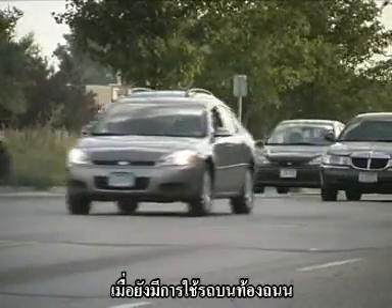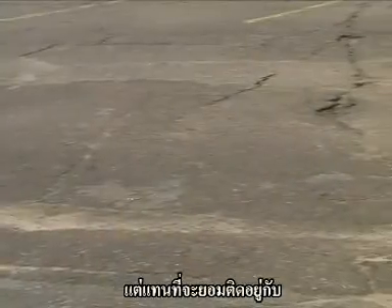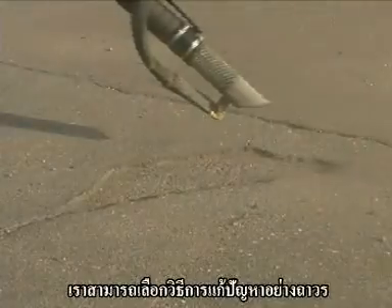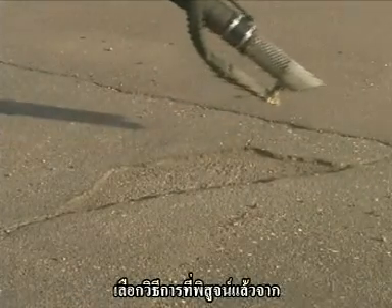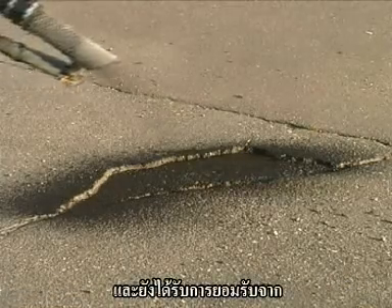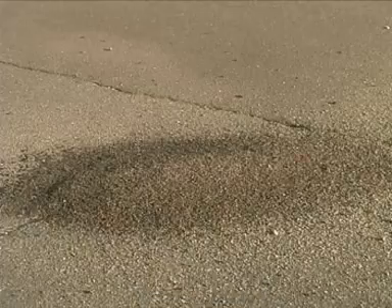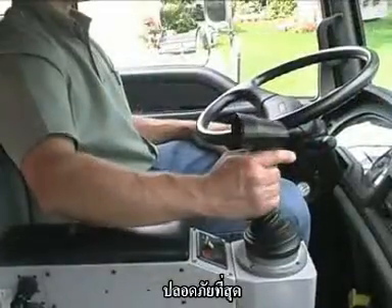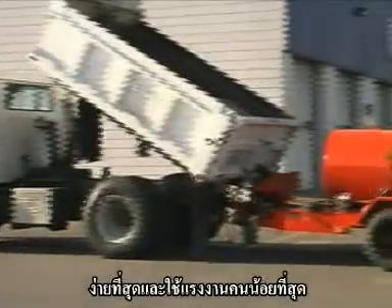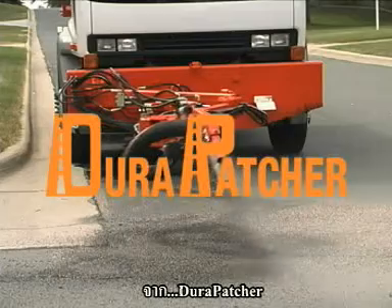As long as there is traffic, there will be potholes. But instead of resigning yourself to a never-ending cycle of repair, choose the permanent solution. Choose the method proven by the Federal Highway Administration and the Strategic Highway Research Program to be the most cost-effective, fastest, safest, and easiest method that requires the least number of workers. Choose the Road Repair System from DuraPatcher.